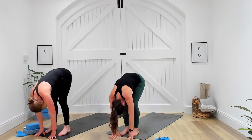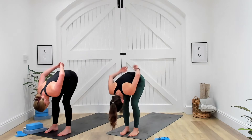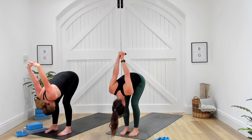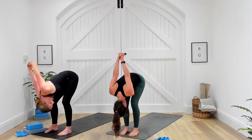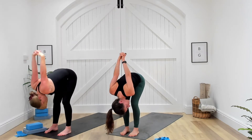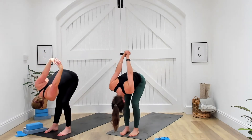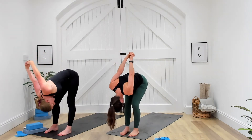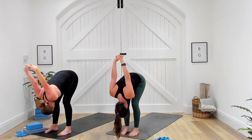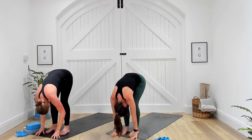From here, just stay in that beautiful fold. Keep nice and soft through the legs. Maybe the hands come behind as you interlace the fingers, start to draw the hands a little further overhead. Maybe just gazing over one shoulder, gazing over the other, just wiggling from side to side, maybe bending each one of the knees. Keep breathing. Then just bring yourself back to centre, allow those hands to draw up a little further overhead, then draw the hands down towards the lower back and fingertips come all the way back down towards the floor.